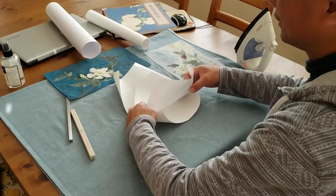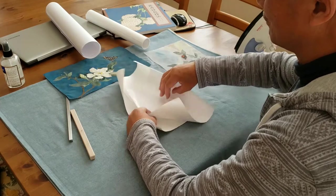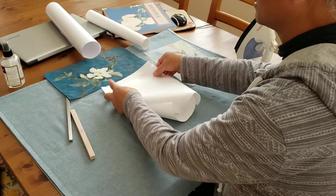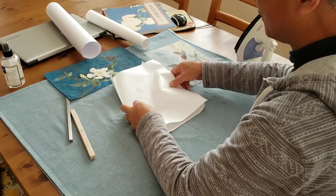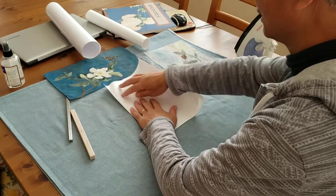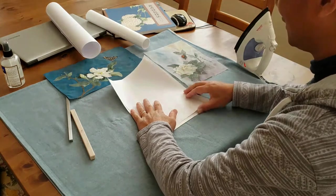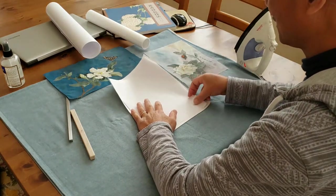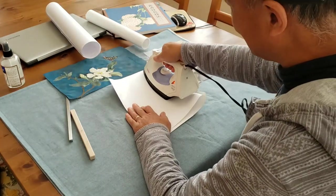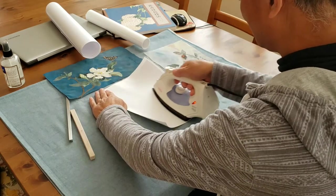We have two approaches. You can mount the painting directly and then transfer it to a permanent support. Or, you can mount the backing paper to the support first and then put the painting on. I'm going to use Method B, which is mounting the backing paper first with the silicone adhesive.